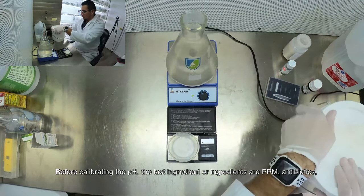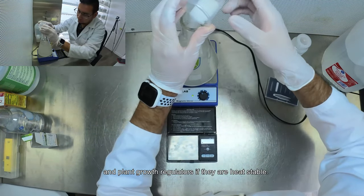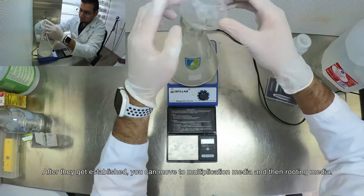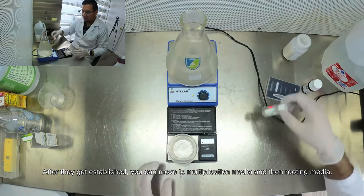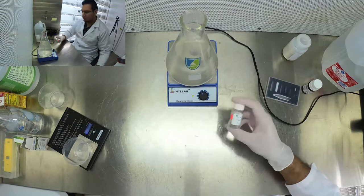Before calibrating the pH, the last ingredient — or ingredients — are PPM antibiotics and plant growth regulators, if they are heat stable. This kit is good to get plants established in tissue culture. After they get established you can move to multiplication media and then rooting media. So in this case the last ingredient before calibrating the pH is PPM.